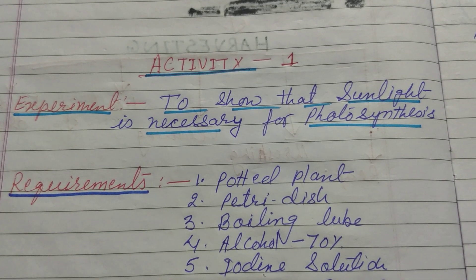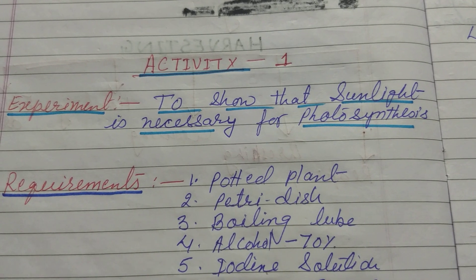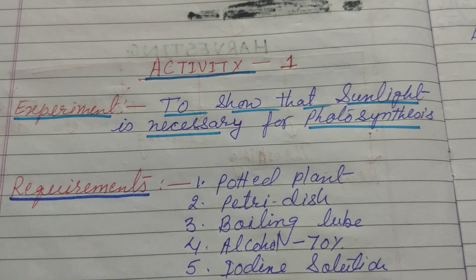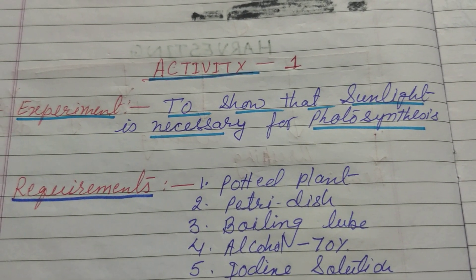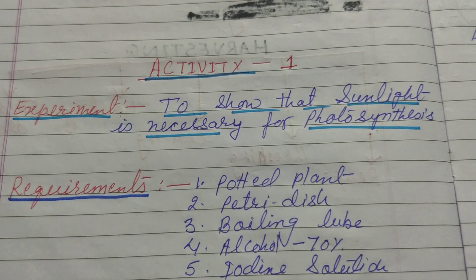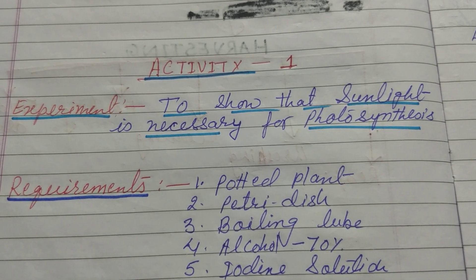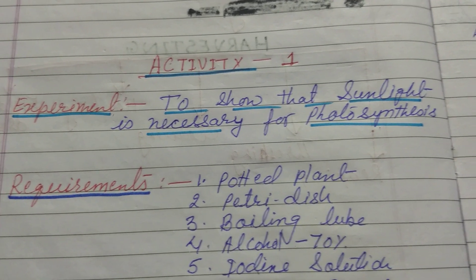I hope you all are good and doing well. Stay at home, stay safe. In my previous lecture you learned about insectivorous plants, how soil is replenished, and symbiotic relationship or symbiotic nutrition.